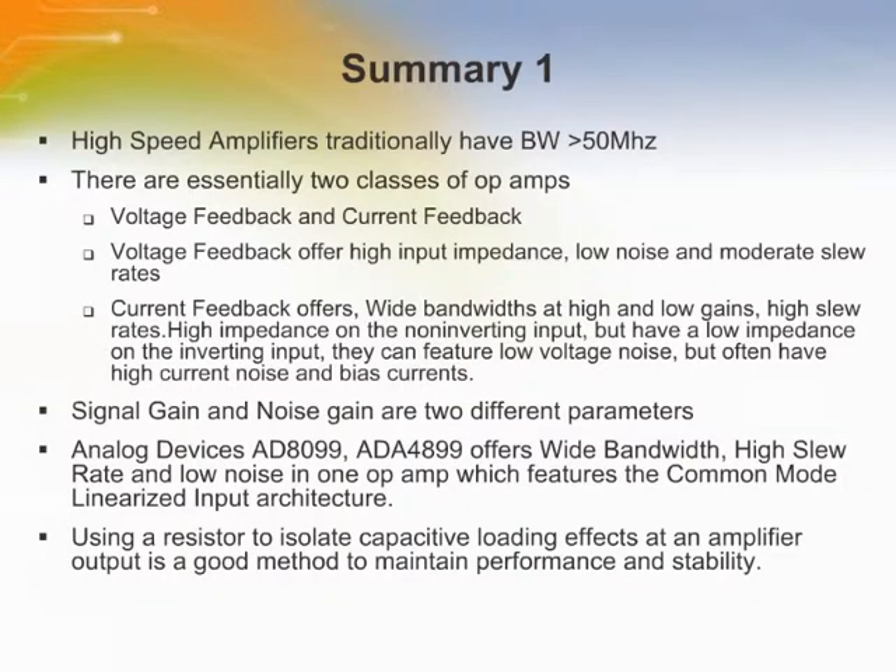In the first module we introduced the basic knowledge of high speed amplifiers. High speed amplifiers have bandwidths greater than 50 MHz and have two different topologies: voltage feedback and current feedback. Noise gain must be distinguished from signal gain. There are three amplifier architectures with different performance. Using a resistor to isolate capacitive loading effects at an amplifier output is a good method to maintain performance and stability.